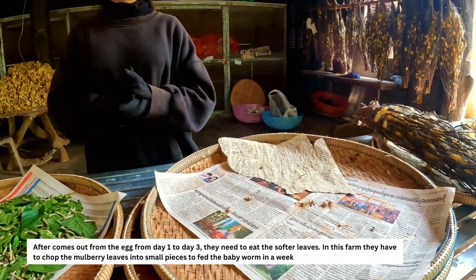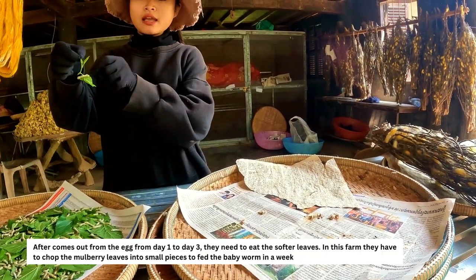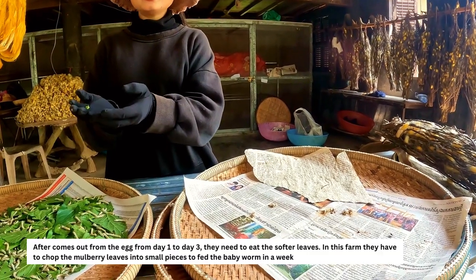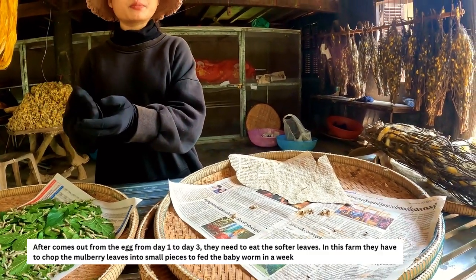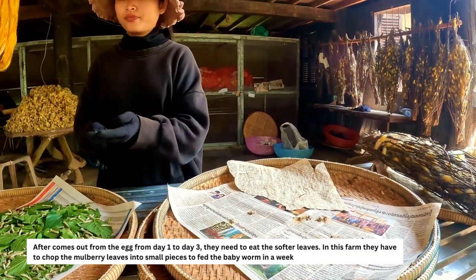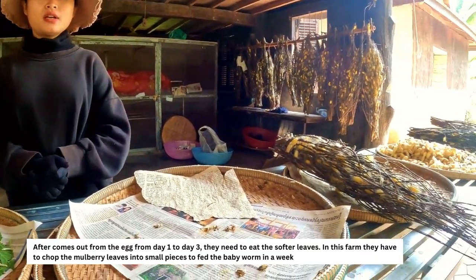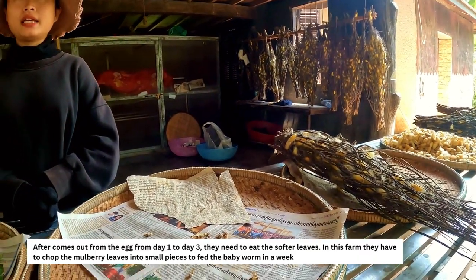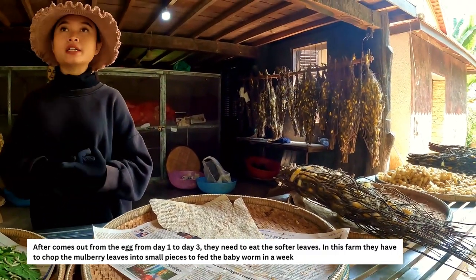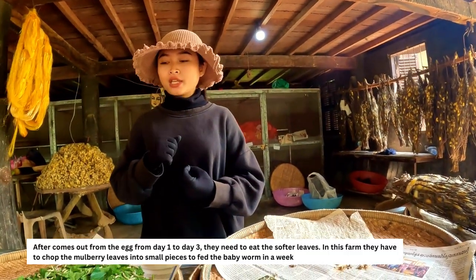When the worms live on the tree they prefer to eat new young leaves, but if you pick all the new growth the big leaves have to wait a long time to grow, so instead you use the big leaves and chop them small. Once the worms turn five to six days old they develop a strong mouth and can eat the big mulberry leaves on their own.